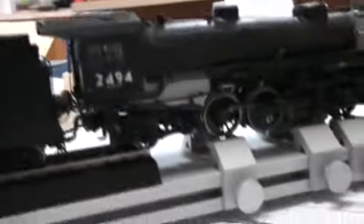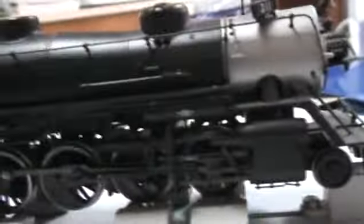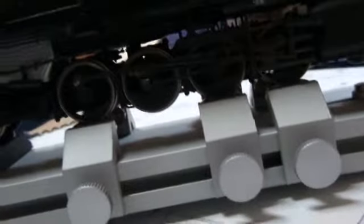Function 1 is a bell. Function 2 is a whistle — a nice deep-tone whistle. I also run the engine with a bit of speed in this. That's what I mean by it has a nice slow speed.